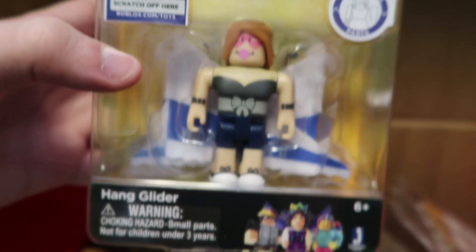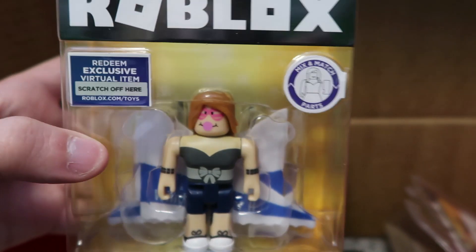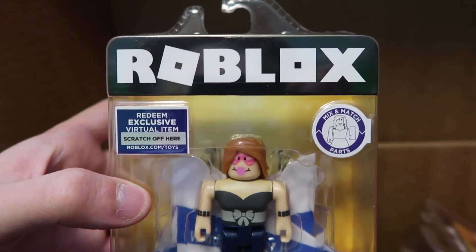What else do we have in here? We have a Hang Glider — looks really cool. It's got like the little bubblegum face there. I've always found the bubblegum face a little weird, a little strange.